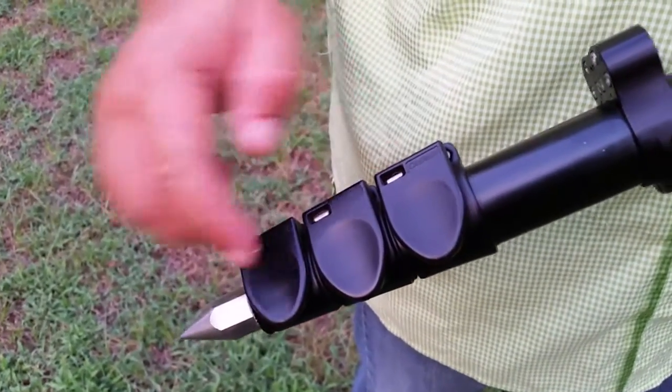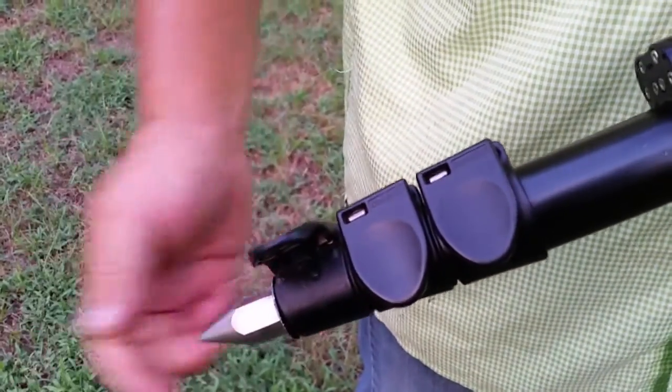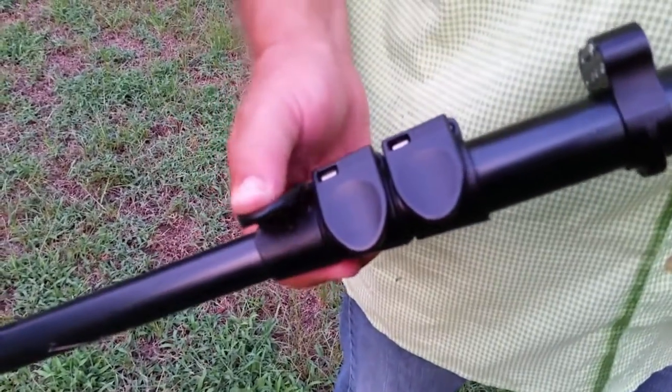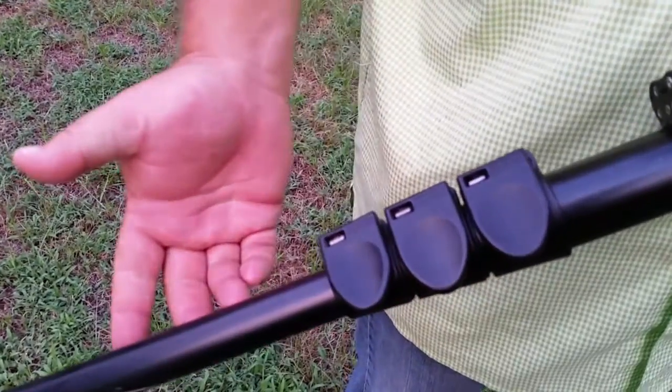The monopod is actuated by three tangle-free, very secure locking levers. Simply snap the lock open to extend a leg, and then snap it closed to lock the leg in place.